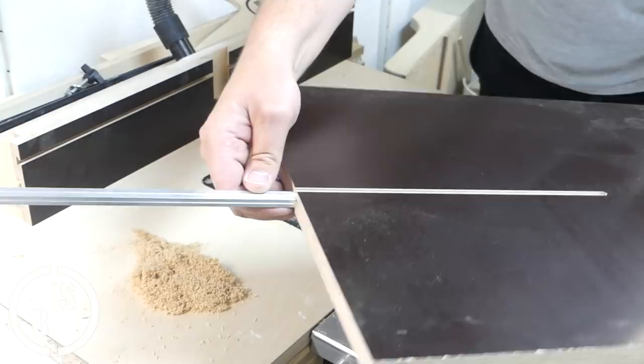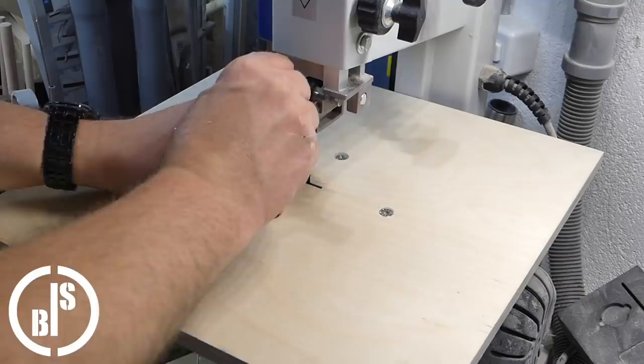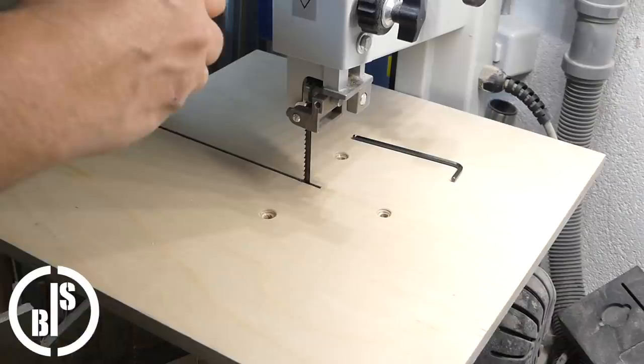Here I dismantle the bandsaw table because I have to cut it slightly smaller, otherwise the jig would not fit on the table. I made this table right after I bought this bandsaw because the original table was made out of sheet metal and was very unstable.